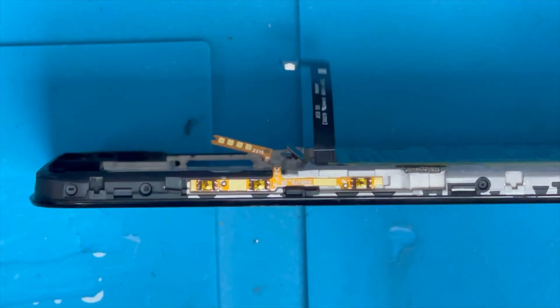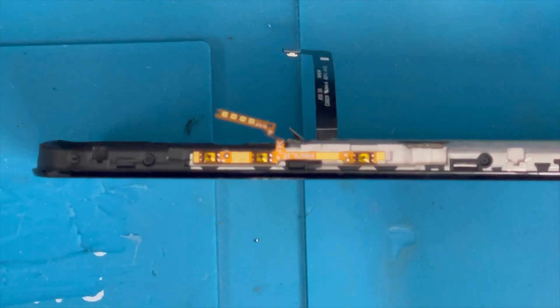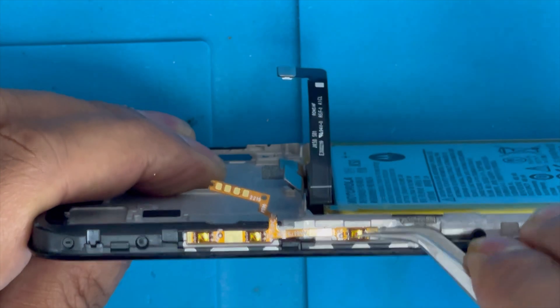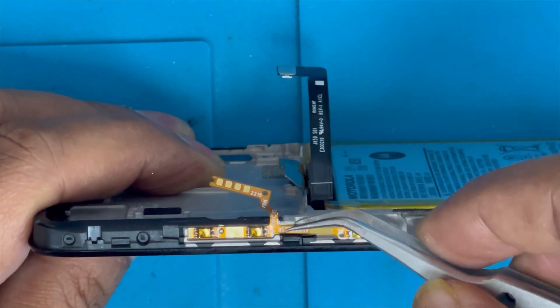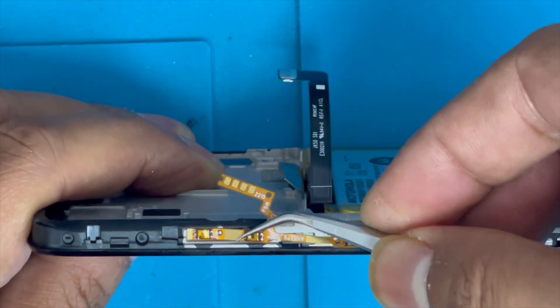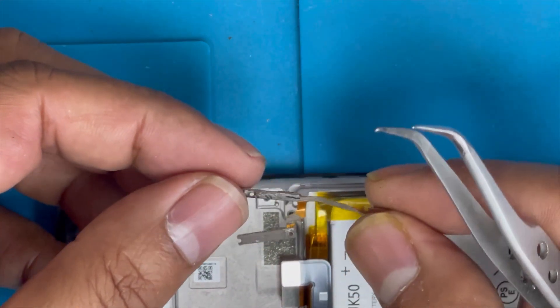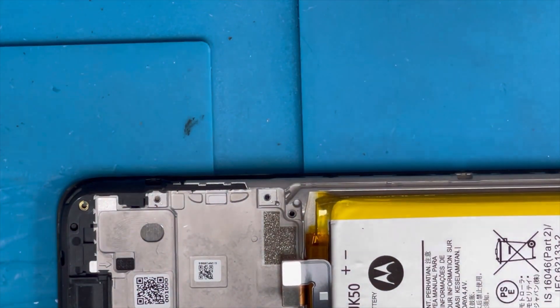On the other side, same thing — I'm gonna apply some heat, then use the tweezer to lift up slowly. We just need to brush and release the volume button flex, so be very careful and just remove that.